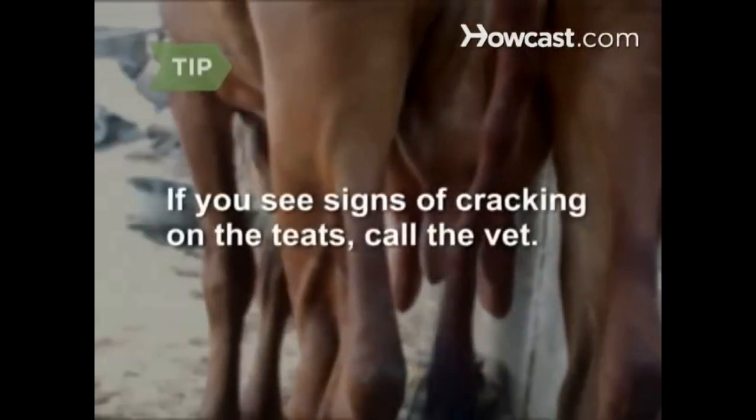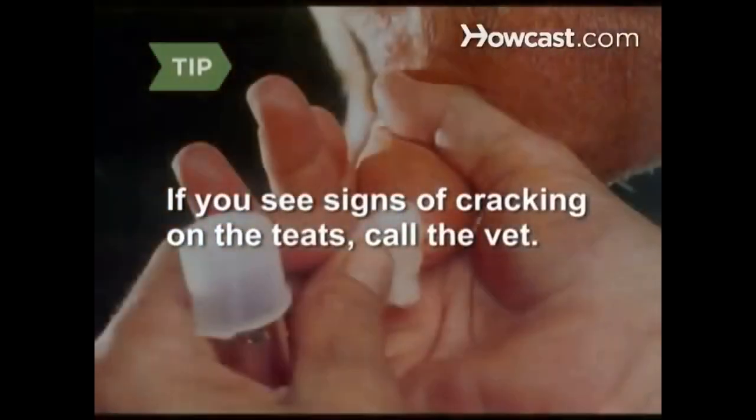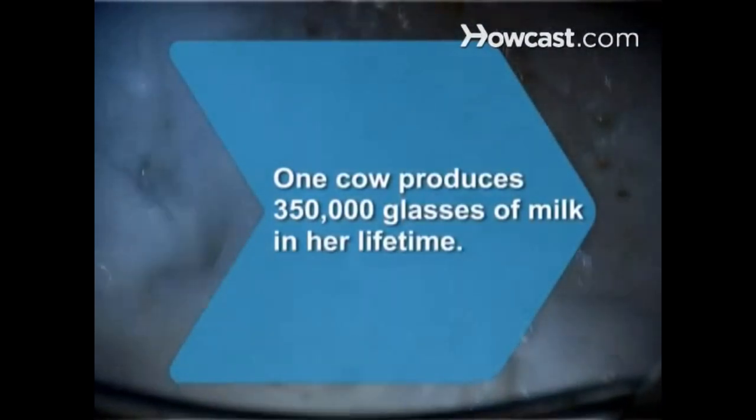Step 5. Switch to the back teats. Cows sometimes get mastitis, which leads to sore udders. If you see signs of cracking on the teats, call the vet. Step 6. Repeat milking in the early evening. You're not done until the cows come home. Did you know one cow produces about 350,000 glasses of milk in her lifetime.